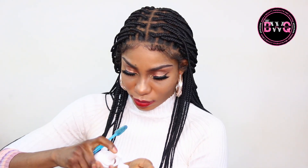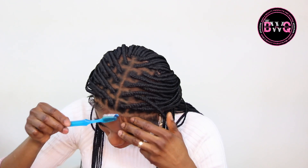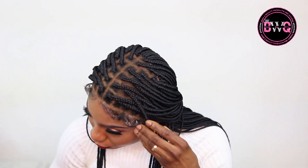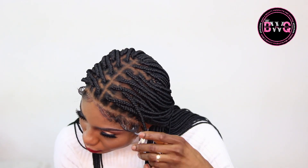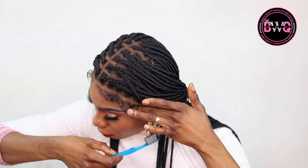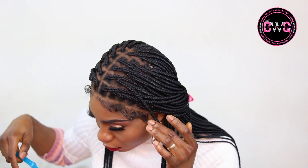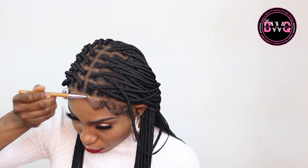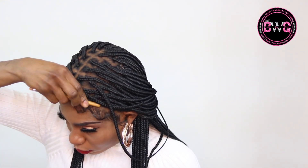This is my brand, Braids Wig Queen. This is our 13 by 6 lace frontal wig — everything is going to be in the info section, please click on it for a direct link to our website as well as the direct link to this wig. All of our wigs are ready to ship — we do not do pre-orders. You wait a minimum of three days and your wig is already shipped out, sometimes even earlier.